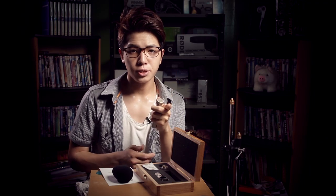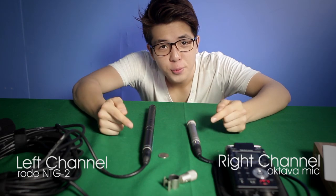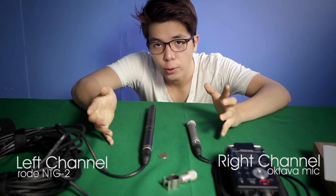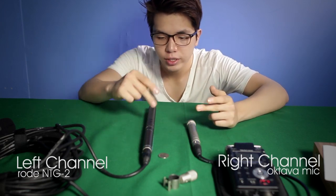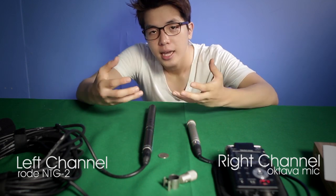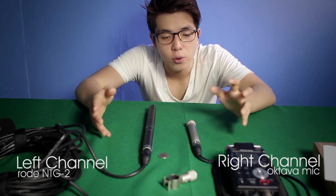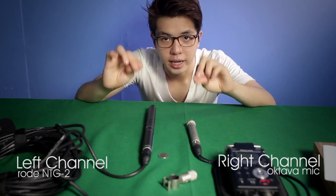I'm going to show you guys a comparison with my Rode NTG2, which is around the same price range. We're going to test these two microphones. On one side we have the Octava microphone and on the other we have the Rode NTG2 shotgun microphone. The shotgun microphone is a lot more forward because the capsule in the NTG2 is found mid-body, not at the tip, so the sound being captured is roughly at the same distance from the Octava.